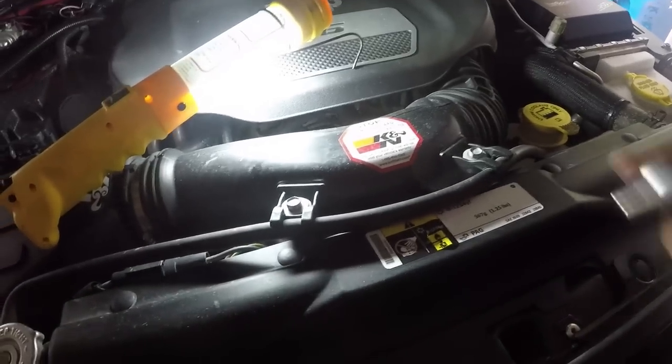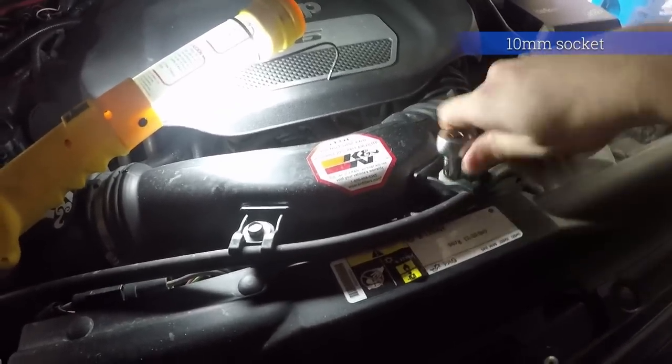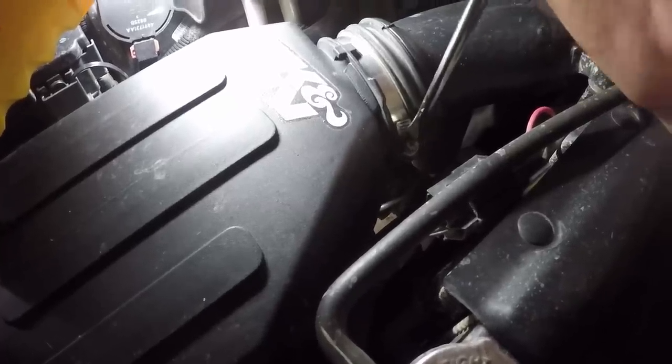While that dries, take a 10-millimeter socket and remove the two bolts holding the coolant line in place. Then loosen the hose clamp and pull back the intake tube from the air box. The air box has four latches — flip them and pull the attached breather hose straight off.